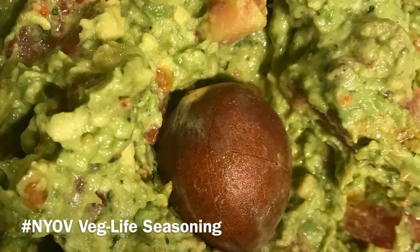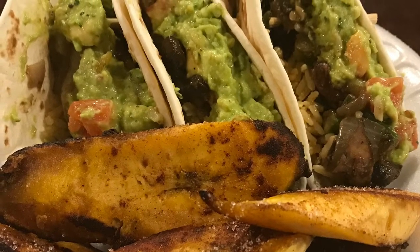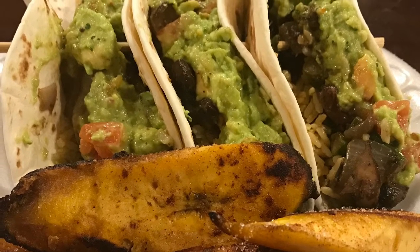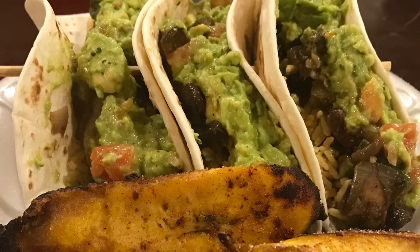Once you get those together, let's layer the tacos. You get your rice, your mix, top it with some guacamole, get your plantains on the side. Voila — you got an amazing dish. Enjoy.